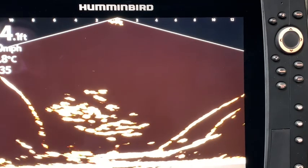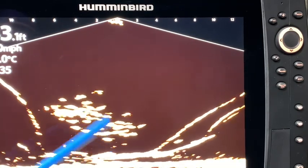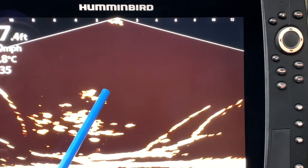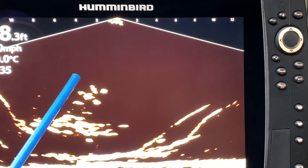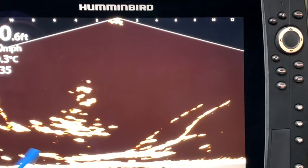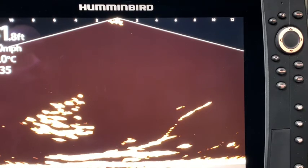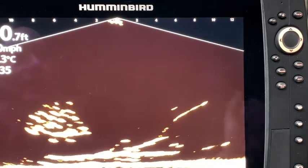Simulation view is going to give you an example of what MegaLive can do. You can see some structure down here — it looks like a laydown — and you can see the structure coming up, a group of fish, and the bait. A fish just came up to hit that bait and another one came up to look at it. So you can see the fish and how they are reacting and behaving to the bait, giving you a high-quality image to work towards.